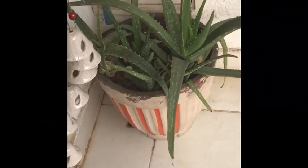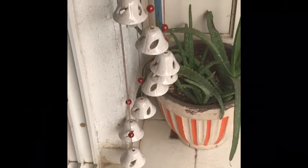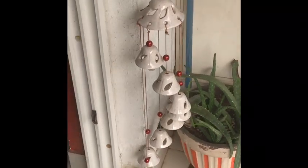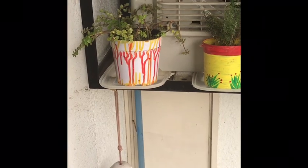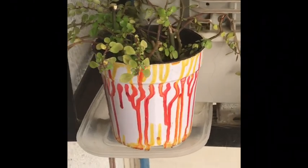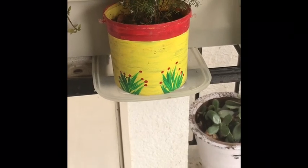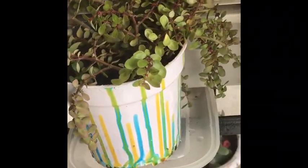Here we have the aloe vera plant with a simple orange and cream color for the planter. Here you can see this wind chime hanging — I don't have much space to hang it up so I have put it right at the entrance of my balcony. Here you can see this wire vine, and see the way I have decorated this pot with red and yellow — this is a very simple technique but looks really great. This again is a crayon box which I've used for this purpose. Again the same variety but with blue and yellow and light green.